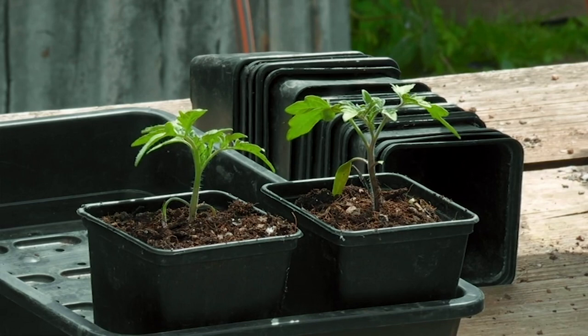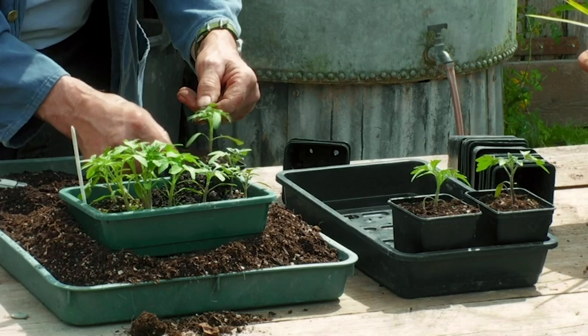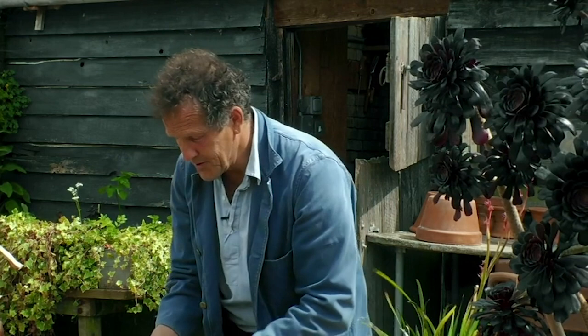It's worth saying that if you haven't managed to sow seed and this inspires you to grow some, you may well be able to get young plants from a garden centre. It doesn't matter if you slightly bury the stem, because new roots will develop from it.